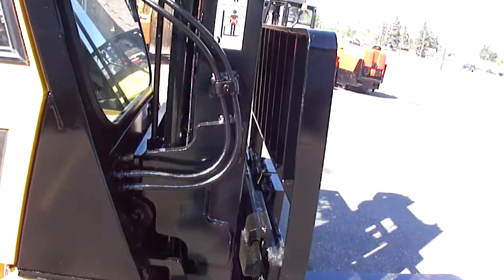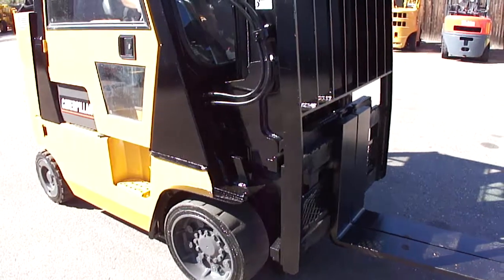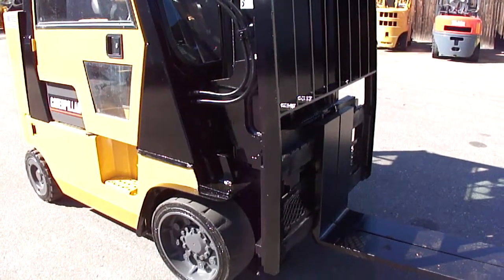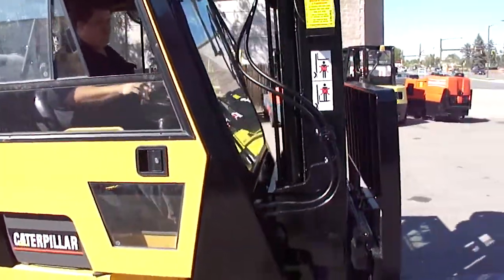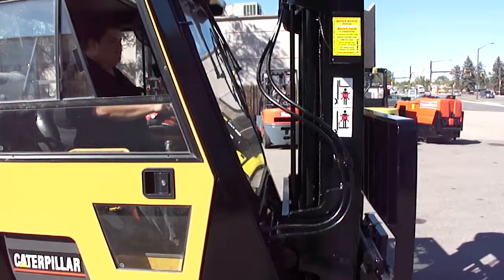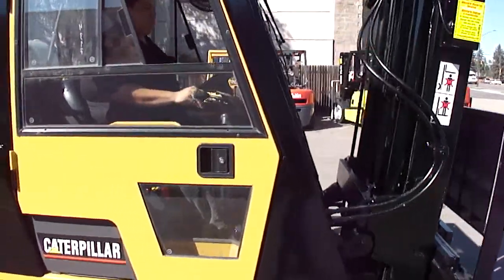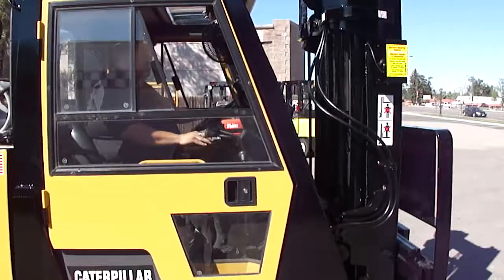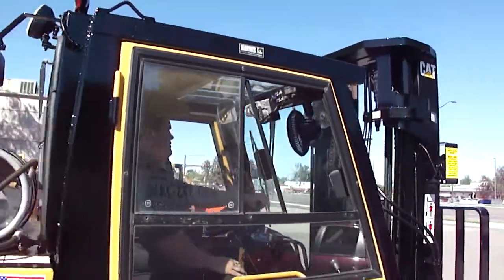Go ahead and operate the side shift. Tilt. There you go. Alright, go ahead and spin her around a little bit, drive her around a little bit. A really nice cab, completely enclosed with the fan.